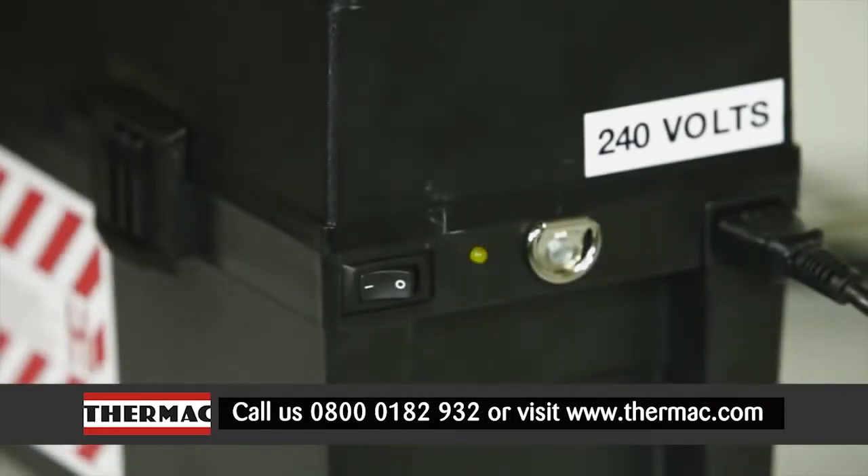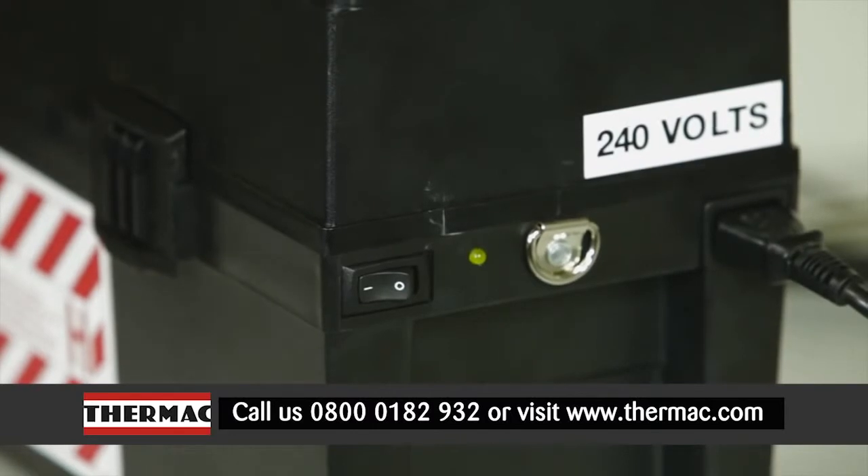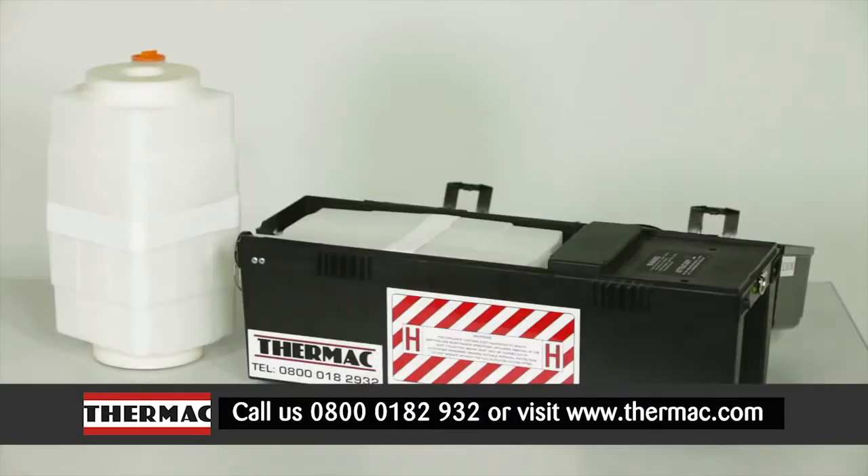The vacuum incorporates an LED light to alert the user when the filter is due for replacement. Replacement filters can be fitted and tested by Thermac.